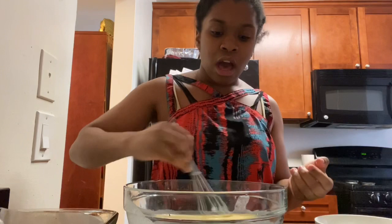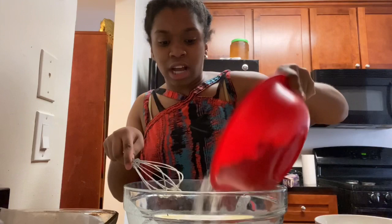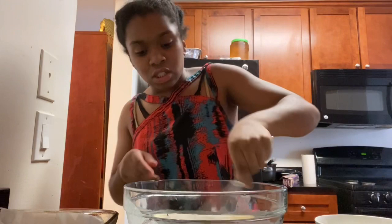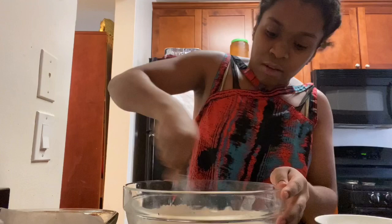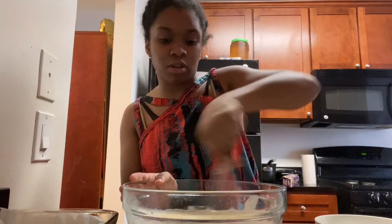Now that we've added the egg yolks in, you can see it has more of a yellow tone. Now we're going to gradually add the flour and baking powder mixture. We also have our half cup of milk and we're going to add that in as well. You can choose whatever milk you like — whole milk, or you can switch it for soy if you want. You want to kind of measure it out to add the flour in three times and the milk in twice. We got some flour in, mix that around.